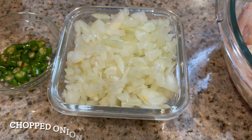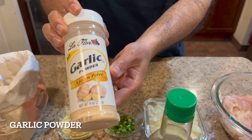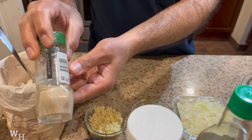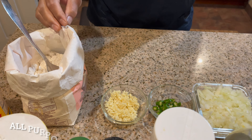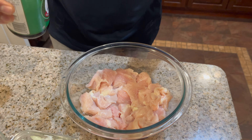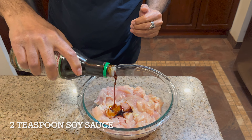I have two pounds boneless chicken, finely chopped onion, chopped green chili, finely chopped fresh garlic, soy sauce, garlic powder, ginger powder, white pepper, salt to taste, all-purpose flour, cornstarch, and one egg. I have one pound of chicken so I'm going to use one egg for the marinade.